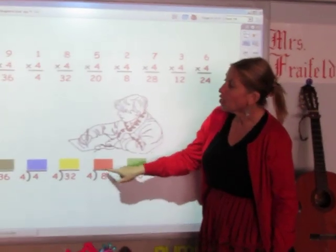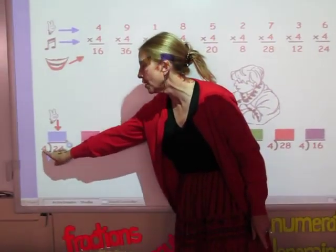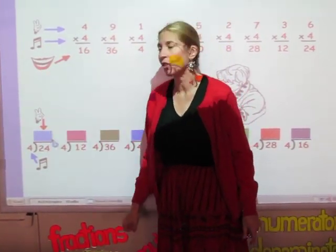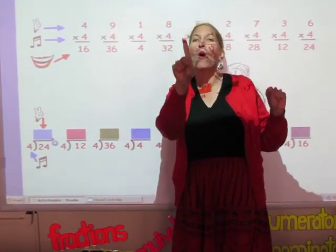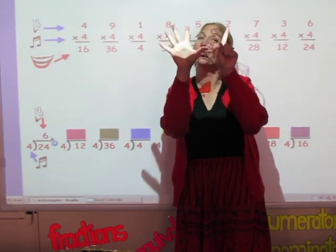Now on this row we're going to do division facts. When you do the division facts, you sing the song of the divisor until you hit the number in the dividend, and the number of fingers is your answer. So I'm going to sing the 4 song until I get to 24. 4, 8, 12, 16, 20, 24. And the answer is 6.